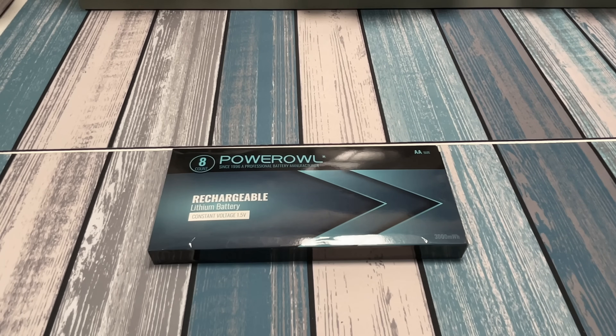Hey everybody, it's Chris from Family Geekery, and today we're going to be checking out these Power Owl rechargeable batteries. These are lithium constant 1.5 volts.